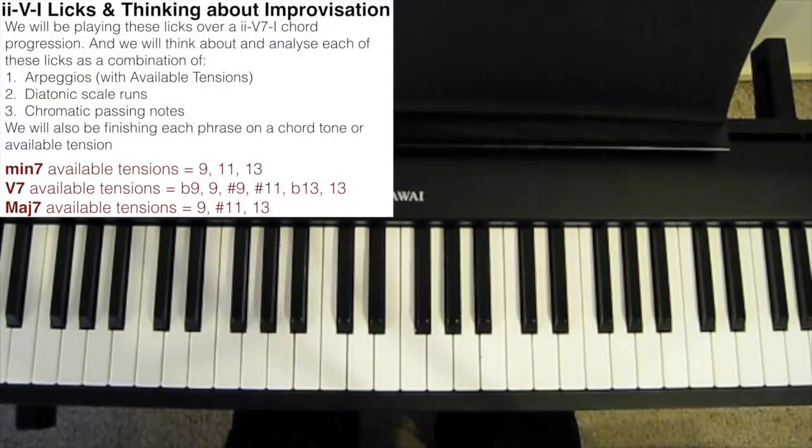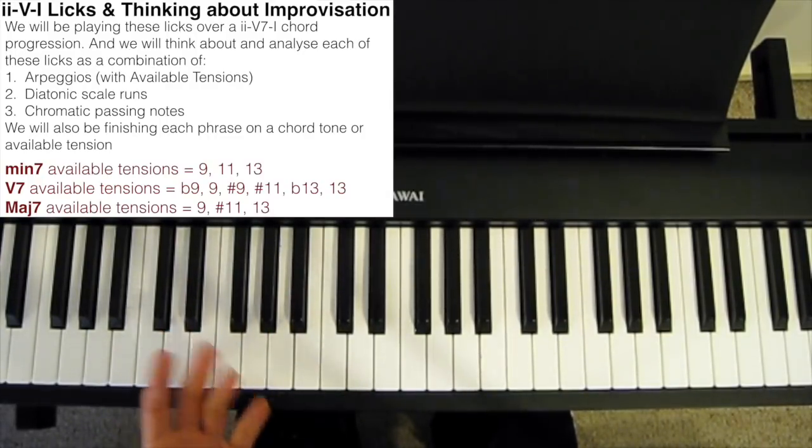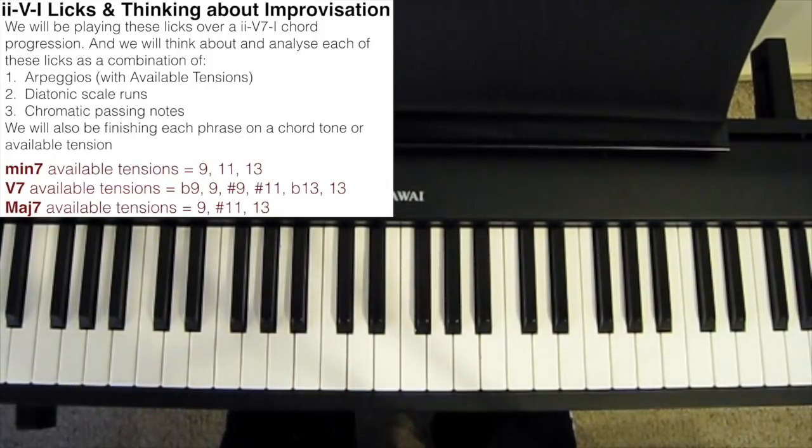The licks I'm going to be playing are going to be over a 2-5-1 chord progression, simply because it's the most commonly used chord progression in jazz. But with a little transposition, you can apply most of the ideas in these exercises over any chord progression.